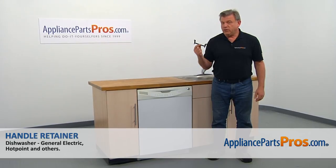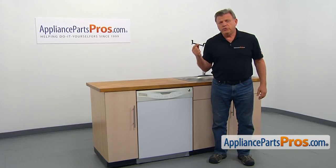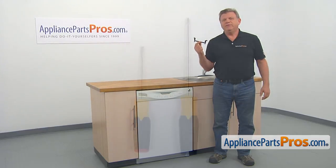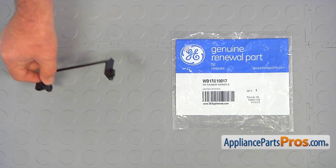In this video, we'll show you how to replace the handle retainer in a GE dishwasher. It's going to be a very easy repair and should only take a few minutes. For the job, we're going to need a Phillips and a flathead screwdriver. When you open up the package, you're going to get a new handle retainer.